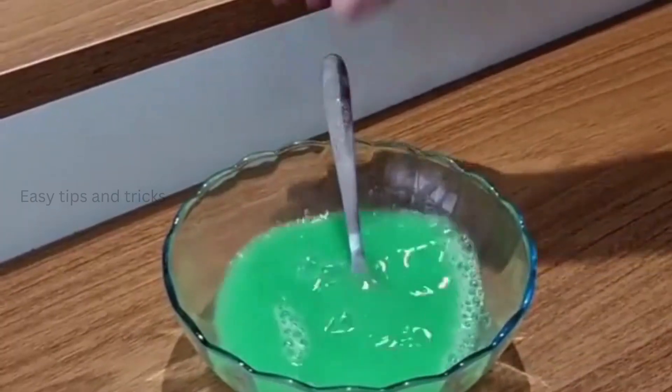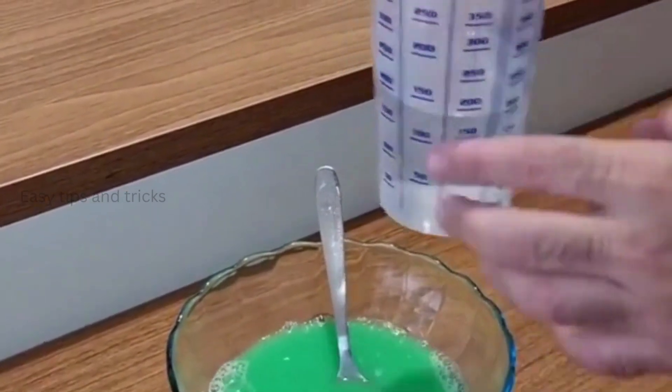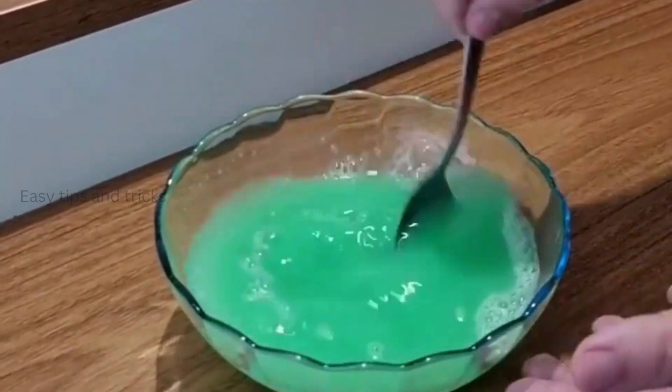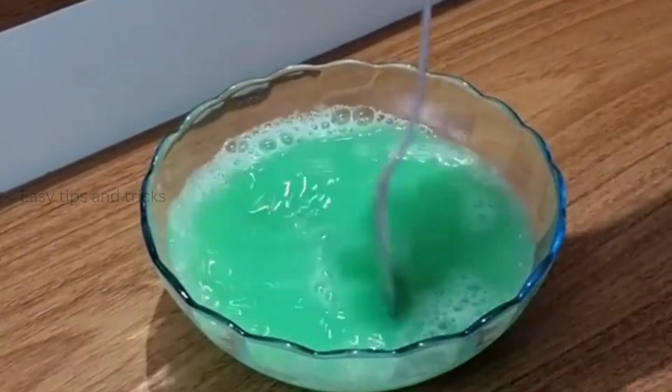Once that's done, we're gonna finish it off with 6 ounces of water, at room temperature. So water in, let's mix it again. And now our mixture is ready.